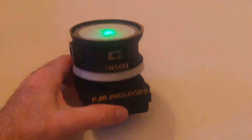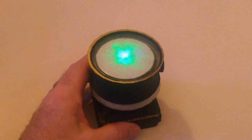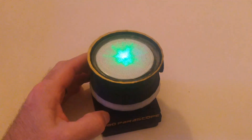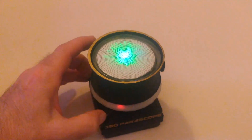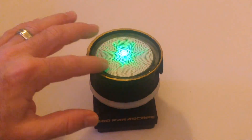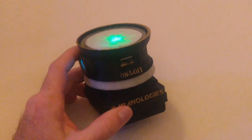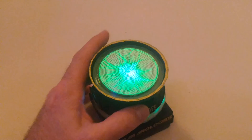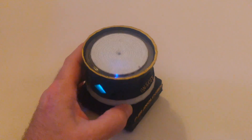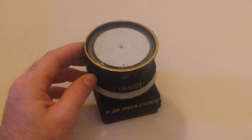If there are any questions about the 360 Periscope Plasma, you can message us at paranologies@yahoo.com or go to our website paranologies.com, where there's a live chat that goes directly to text messaging — we're usually pretty quick about answering. This does have a lifetime warranty. If you were to accidentally drop it and break the disk or anything else, we will replace it free; you just pay return shipping, as with all of our other products.